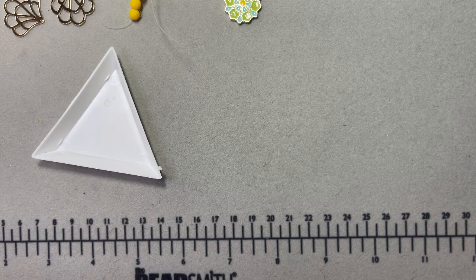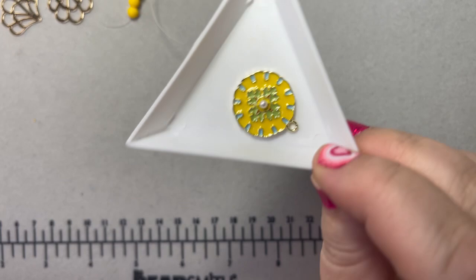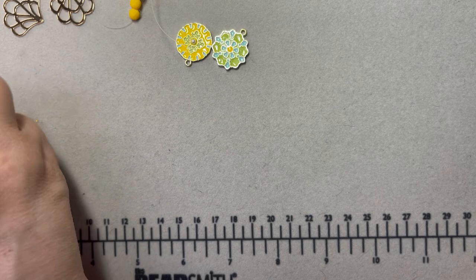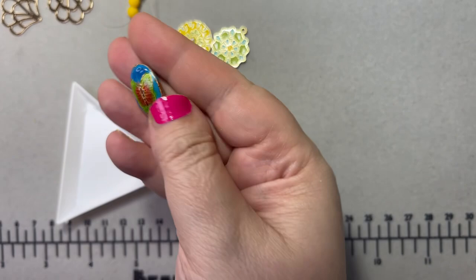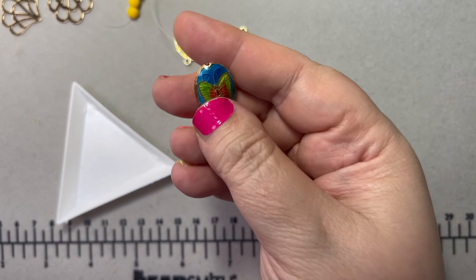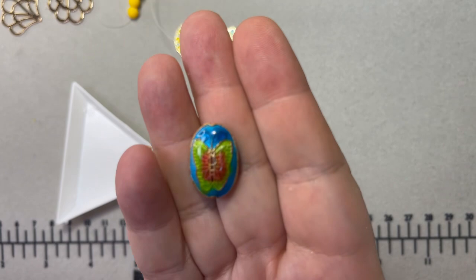Along with that one I got another in kind of the same colorway but different design — it has a cute little pearl in the center. Last but not least, I have a cloisonné butterfly pendant — super pretty. I love the colors and the oblong shape, and the holes let you do dangles. You could do a nice charm on a bracelet with this as an accent piece. I don't know why I don't buy more cloisonné — I really do like it, it's very sculptural.